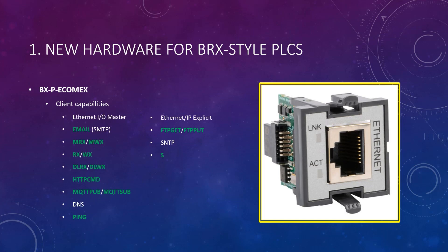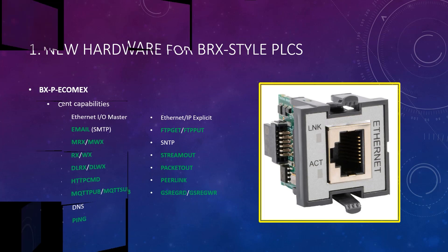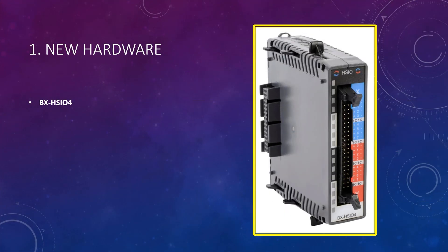Client capabilities mean you can use the following protocols and client-type instructions. Next is the new BX-HSIO4. This new high-speed I/O module is functionally equivalent to the previously released BX-HSIO1 and HSIO2 modules, with the exception of being able to count pulses up to 2 MHz in frequency — eight times faster than the HSIO1 and HSIO2 modules.